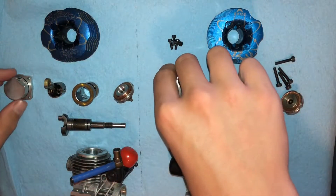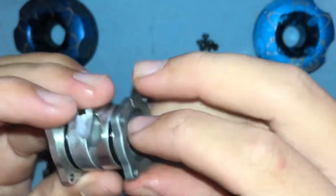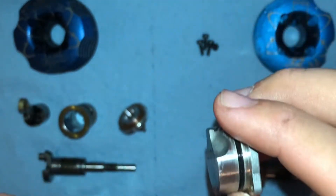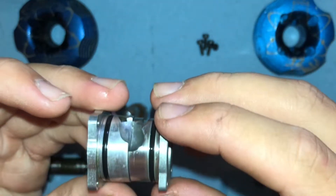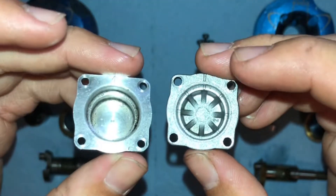Next, the backplates. They look the same, but the Evo 2 backplate has a smaller diameter because it uses a smaller bearing. And the Evo 3 has a bigger diameter. Also, the back side is different here.